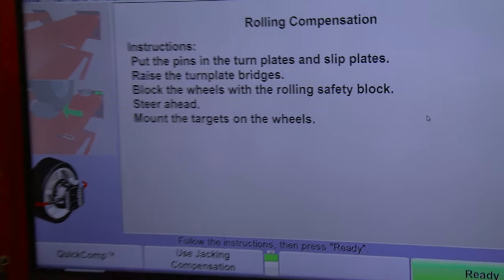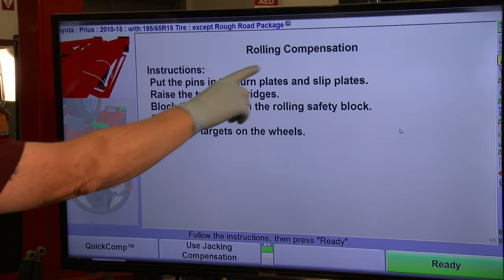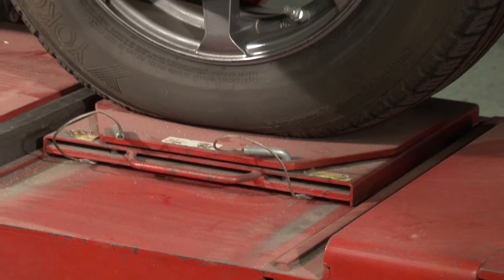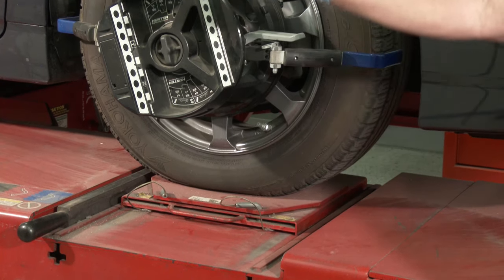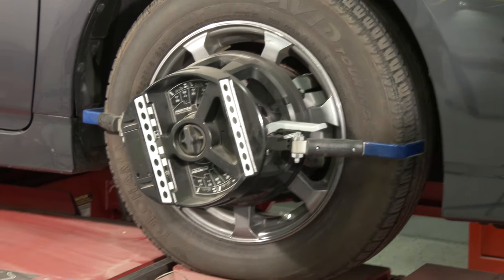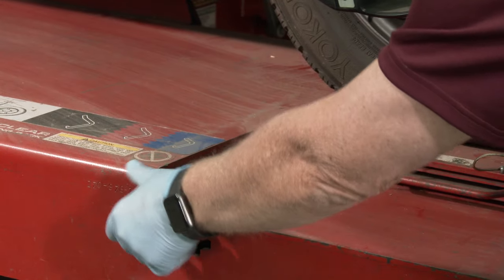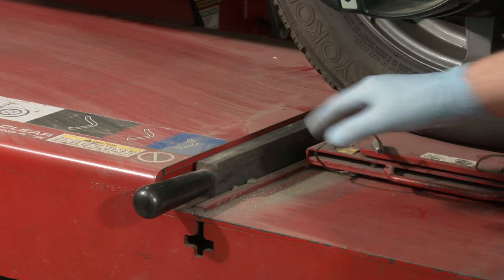Next we're doing what's called a rolling compensation. The machine tells us to put the pins in the turn plates and slip plates, then raise the turn plate bridges — those bars that fill the space so the tires can roll over the area more easily. Make sure the pins are in; if you drove the car up onto the turn plates, they should already be in place. Slip plates on the back also have pins.